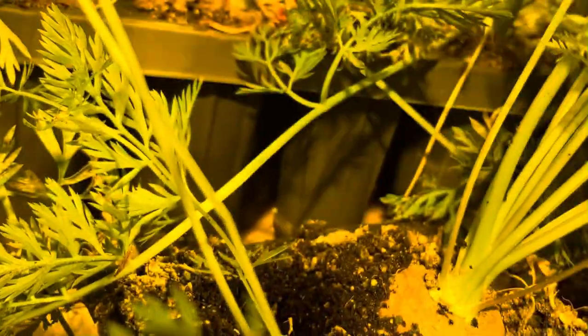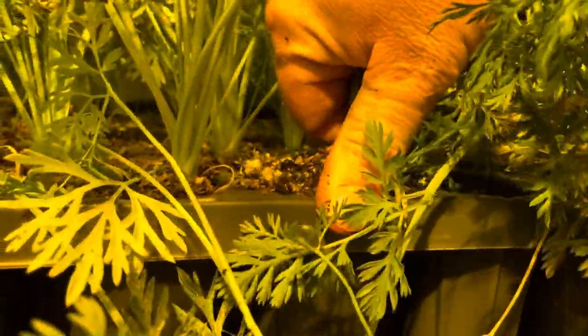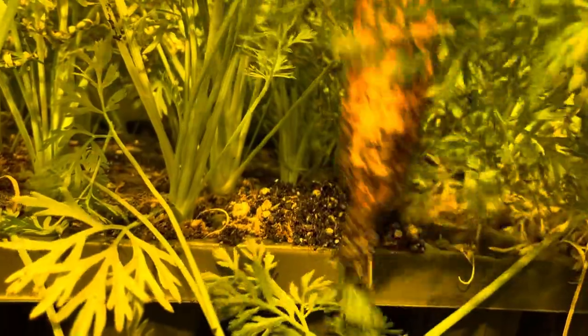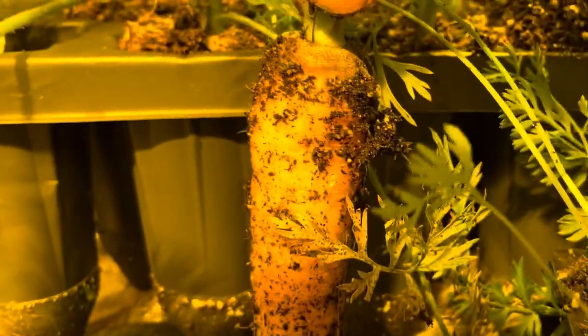A little shorty there — that's from a little cell. I thought those were all done. The ones in the big five-inch cells over here should be coming in a little longer. The problem with the cells I've found is that they're a little hard to extract, but wow — very nice, very very nice. That's what we're hoping for: a really nice consistent size carrot out of these cells.